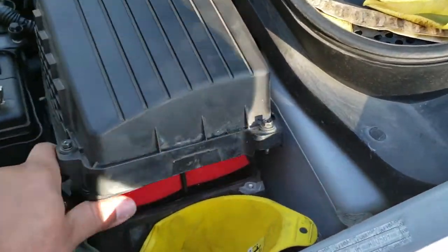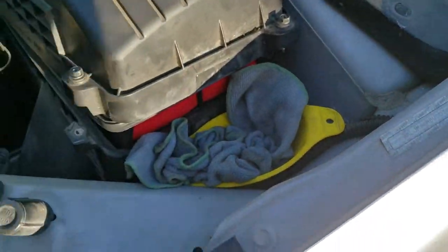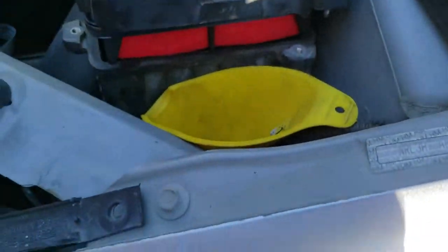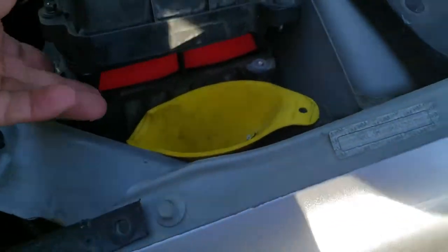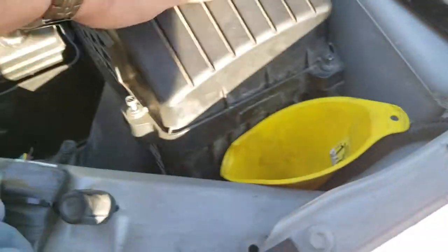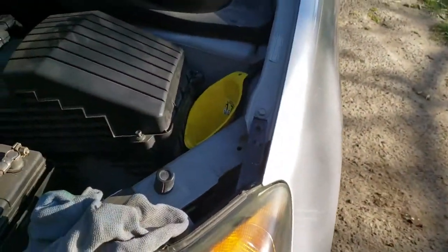I have this funnel and this rag right there — so whenever I need to check the oil, I have a rag right here; whenever I need to add oil, I have a funnel right there. Nice little tip for everybody. Everything's back into place, so you want to use both hands to tie everything back down.